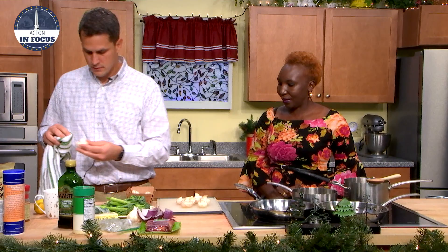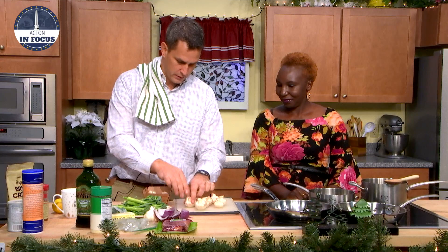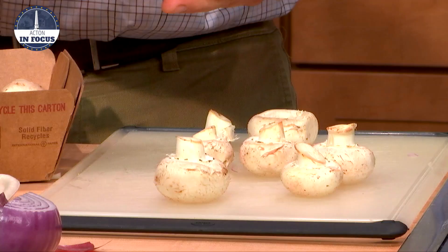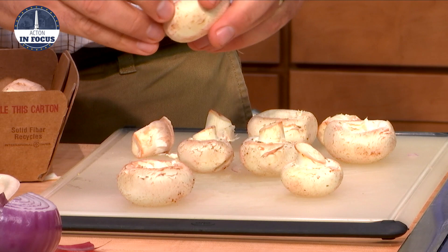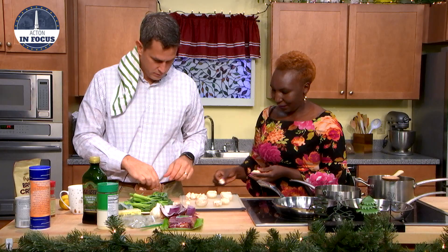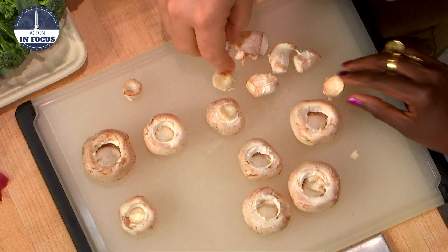The oven we already put on at 375. So we just got to take these things out — make a little cave for the stuffing to go in later. And then we'll need to use the stems, so don't throw them away. We want to just pull the stems out and then set the caps aside for later — we're going to stuff them in a minute.